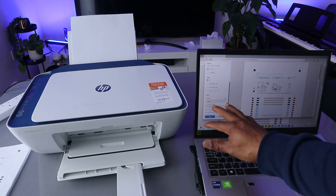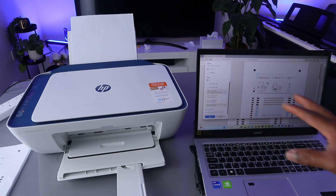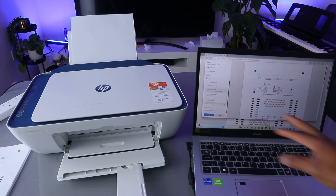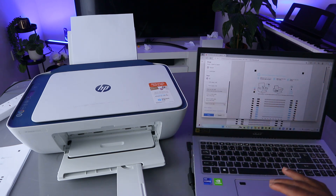For color, you can select black and white or color — we're selecting color. Another option is print on both sides. With this printer, I'm not sure whether you're able to print double-sided, but you can try to see if you can print on both sides. Select Print on both sides and select Print.